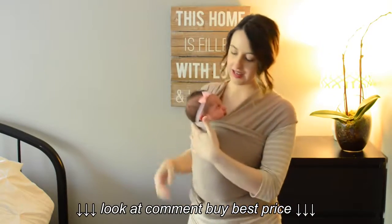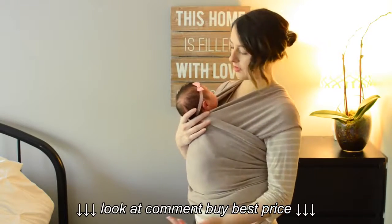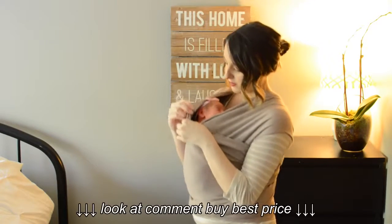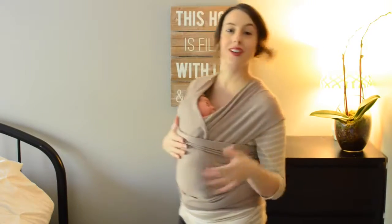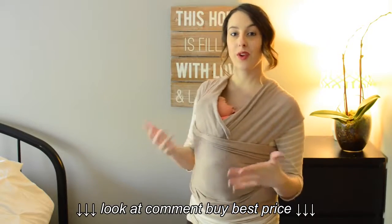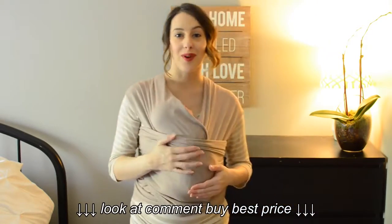We've got a nice hands-free hold. If you're trying to put together dinner or walking around and you don't want to have your hand here for support, what I like to do is bounce them in and tuck the pocket over. That gives you really good hands-free support — it makes them feel a little bit more snuggled, and it's very comfortable, very secure, but still very breathable. As you can see, she's got a really good position in here and lots of air access.